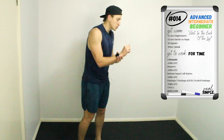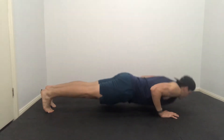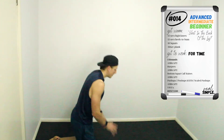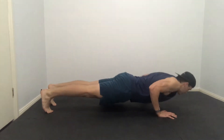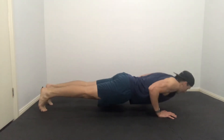Our third movement is push-ups. The advanced crew are going to be doing traditional push-ups on your toes, chest to the floor, pressing up at the top. Our intermediate crew will do knees-up, toes-down push-ups — we start in the same position as the advanced crew, go down on our toes, then come back to our knees and press out, then reset down on our toes, up on our knees.